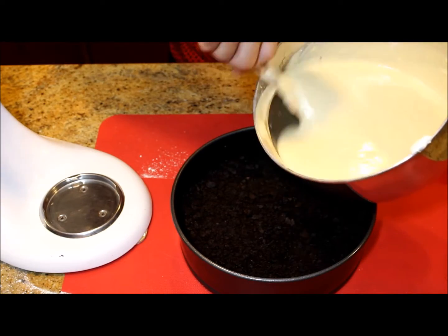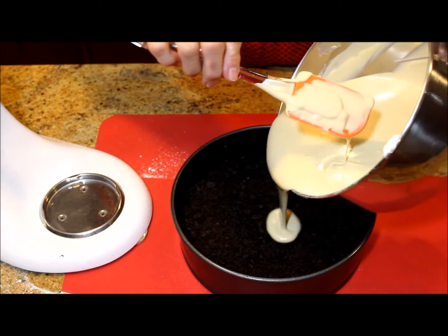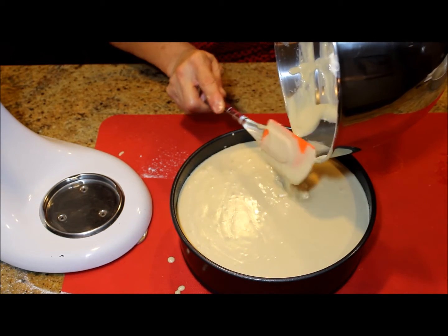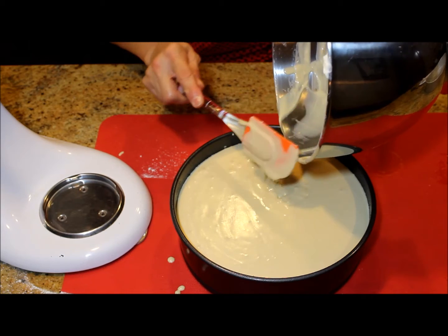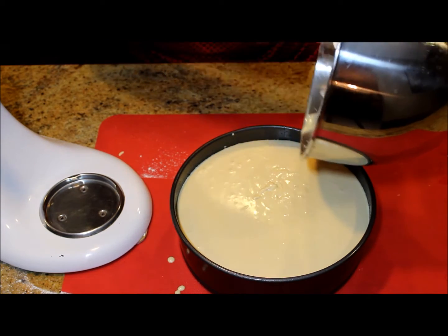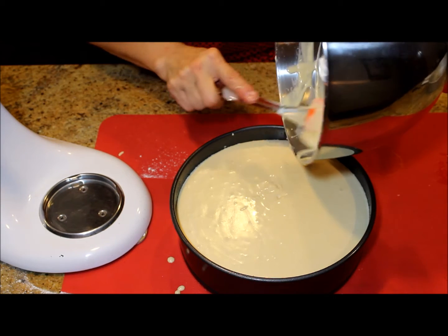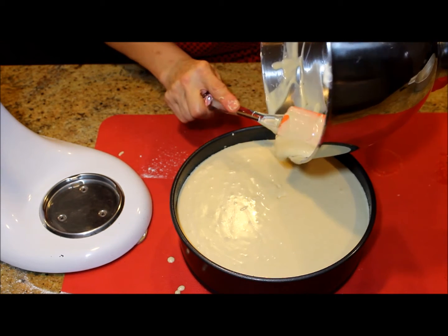Before I forget to mention, you can also use graham crackers for the crust. With the graham crackers, once you press them into the mold, bake it for about 10 minutes at 350 degrees.